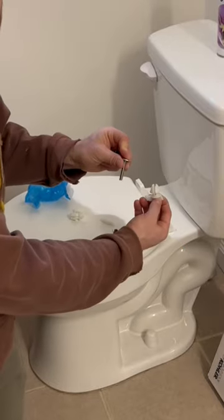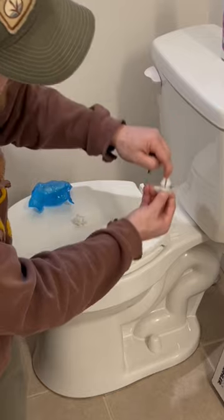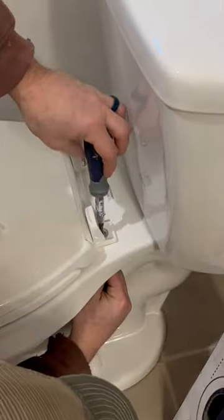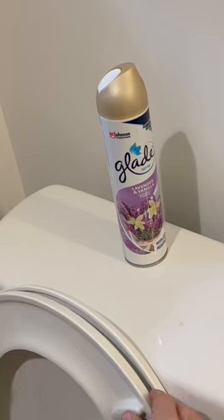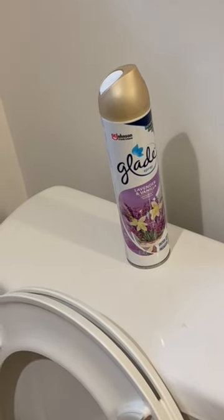Line these up with the holes from the bottom — they'll screw in and draw it tight up into the hole, and that's what will hold it in place. And you're good to go with your new toilet seat.